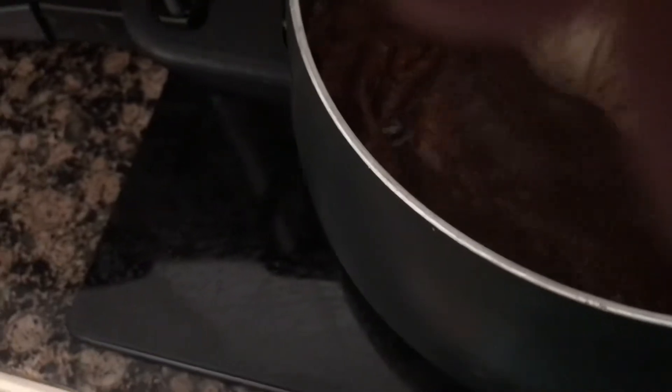What do y'all think? I'm tie-dying in a pot. I guess y'all have seen it all now. I said 20 minutes, but I think I'll go longer because I put this — so you can see the cinnamon in there. And give it a stir. Cooking my clothes.